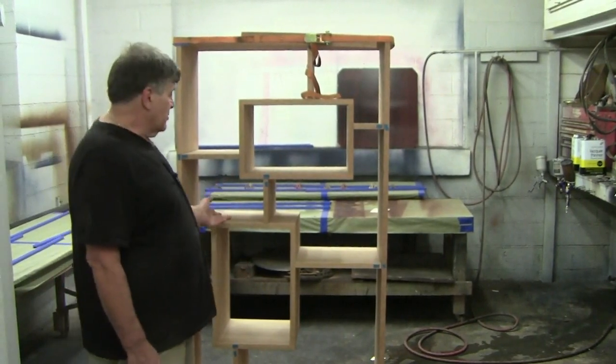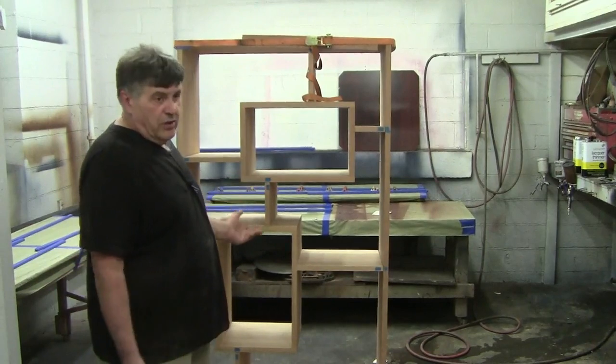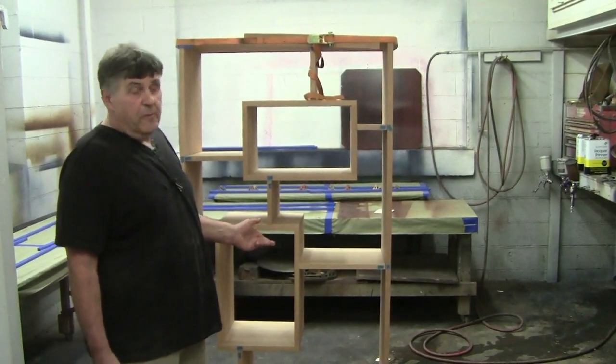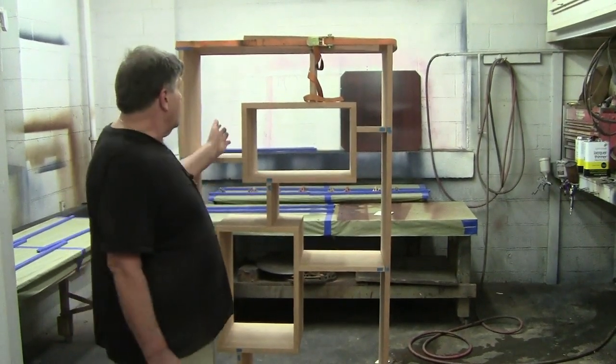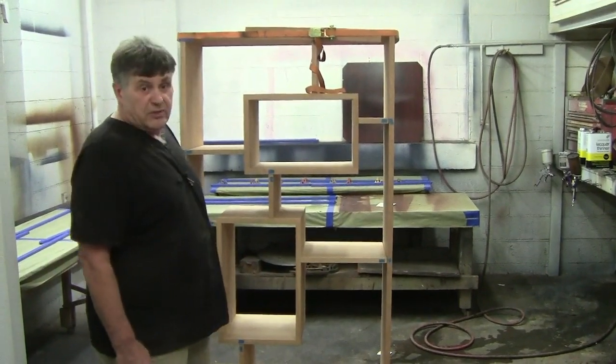I want to emphasize — this is cherry. If you were going natural cherry and wanted to use something like a good oil or a good varnish oil, you could do that. You could wipe it. You can get access to everything wiping, but you're not going to do it with a spray gun.